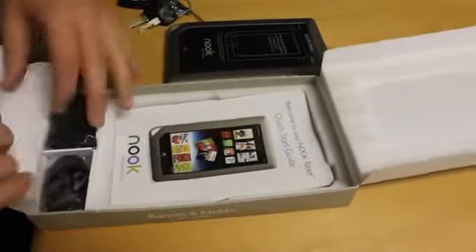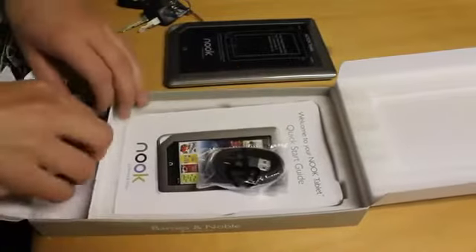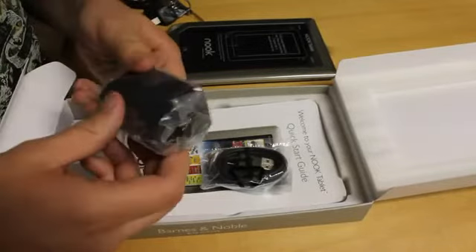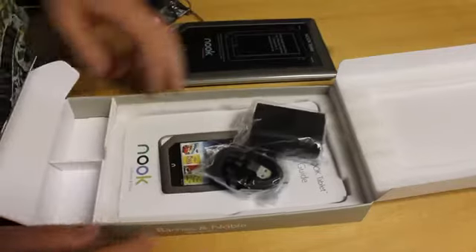I guess down here we probably have our charger. Yup — here's a charger cable and right here a USB. Wow, that is a huge USB power thing. So it must take charging seriously.